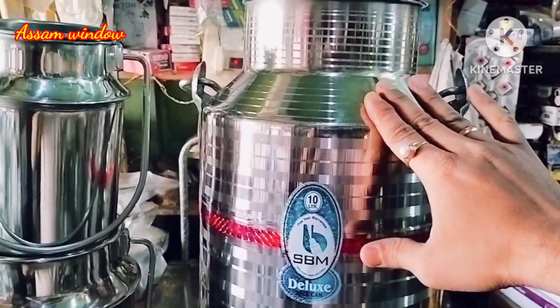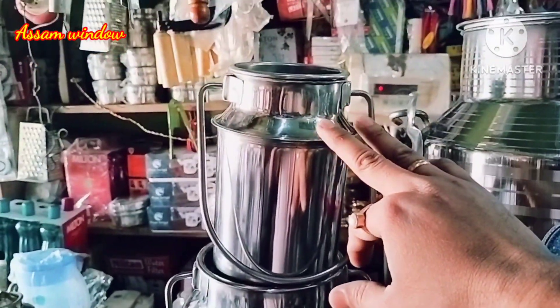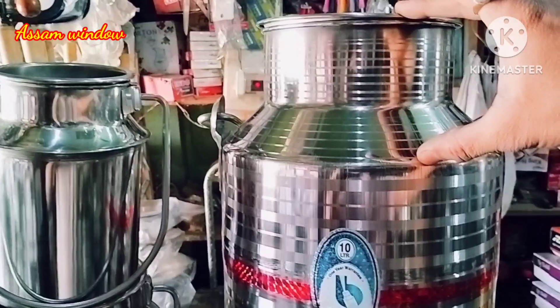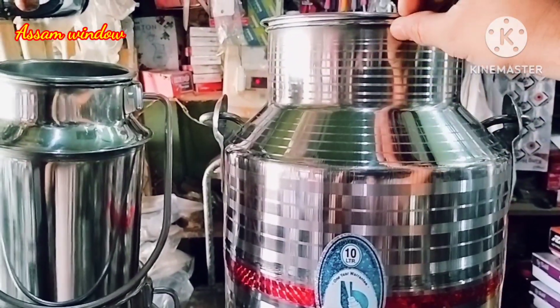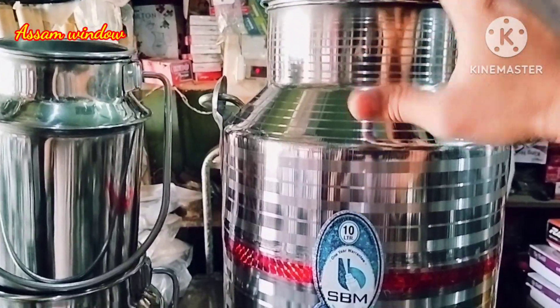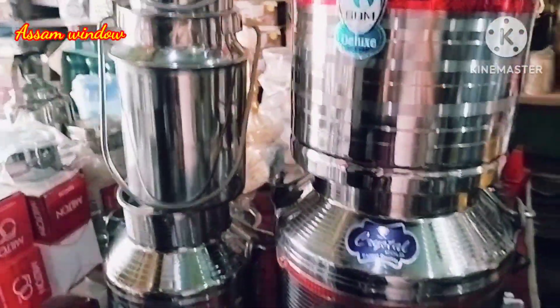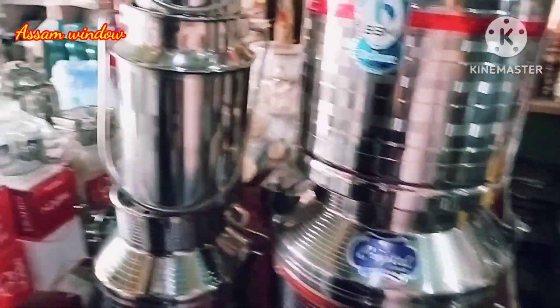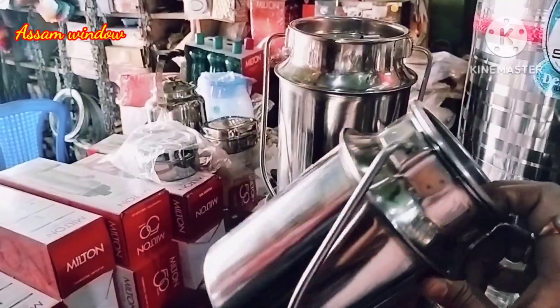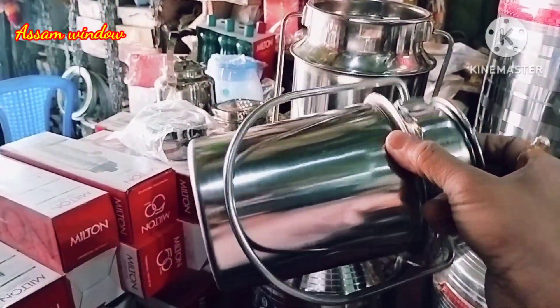This size is probably around 10 liters. The other side of the model is the same as the other side. The other side of the model is the general model. It is a very distinctive model.